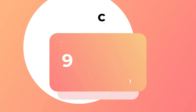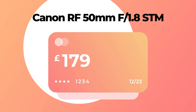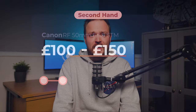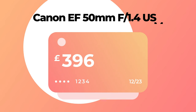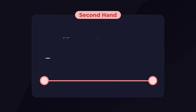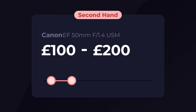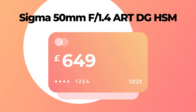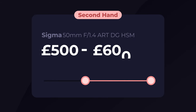The newer RF 50mm f/1.8 — one of the cheapest lenses for full-frame RF cameras — comes in at just £179 new, or around £100–£150 secondhand. The older EF 50mm f/1.4 is £409 new, or £100–£200 used. The Sigma 50mm f/1.4 Art comes in at £649 new and £500–£600 secondhand — a lens I really like for the price point.